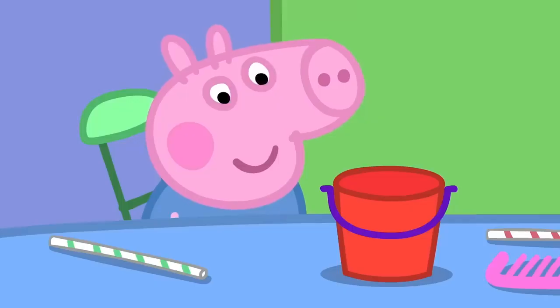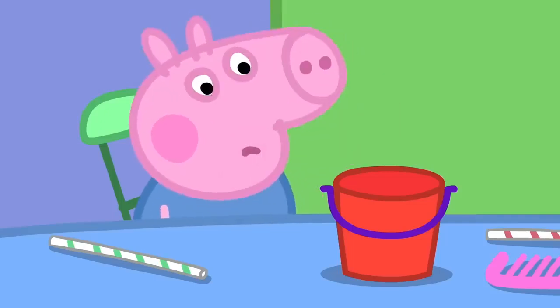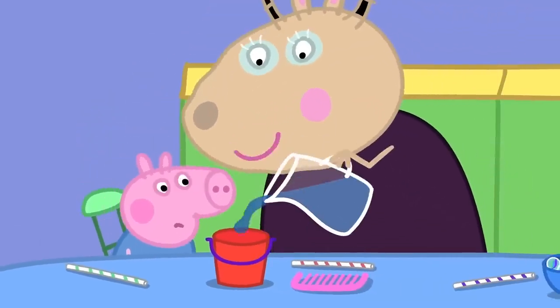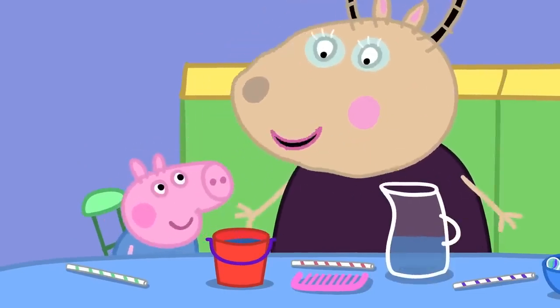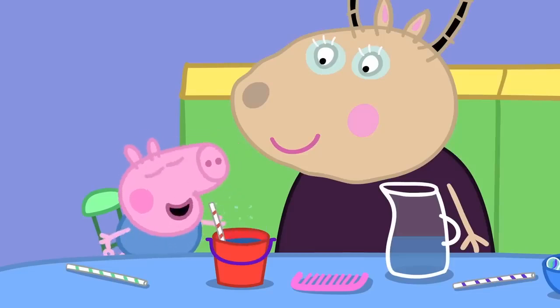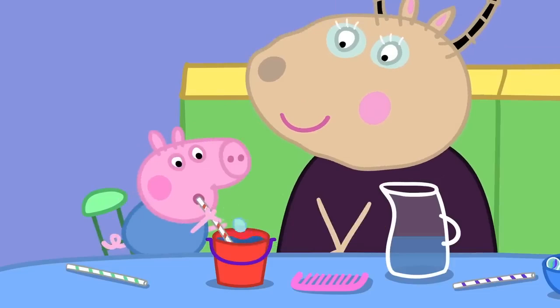George has a bucket. Blowing on the bucket does not make music. Let's put some water in your bucket, George. Here is a straw. George is making bubbly music.